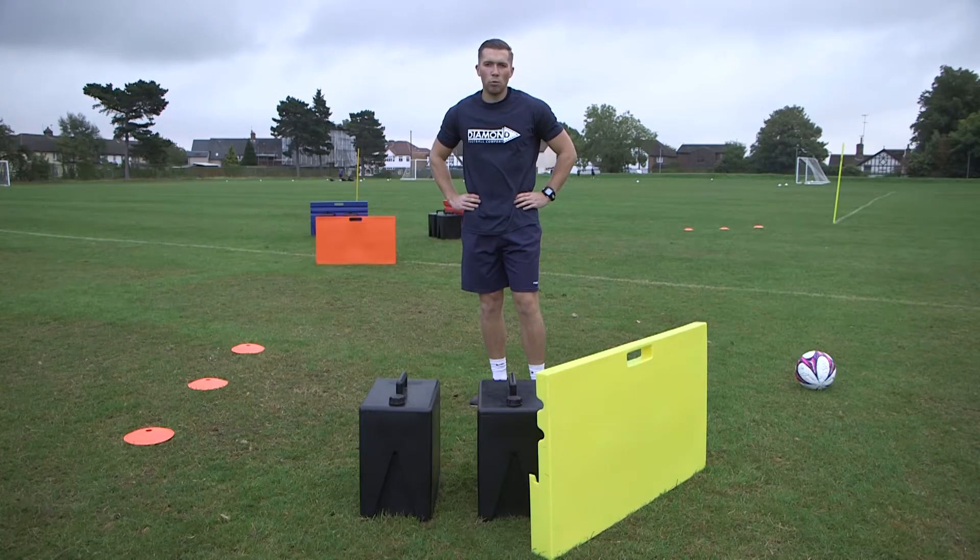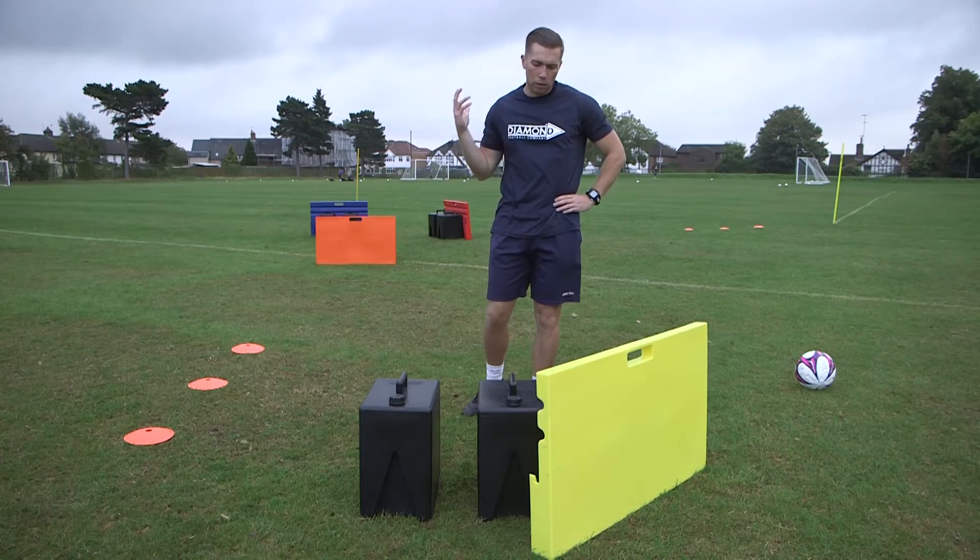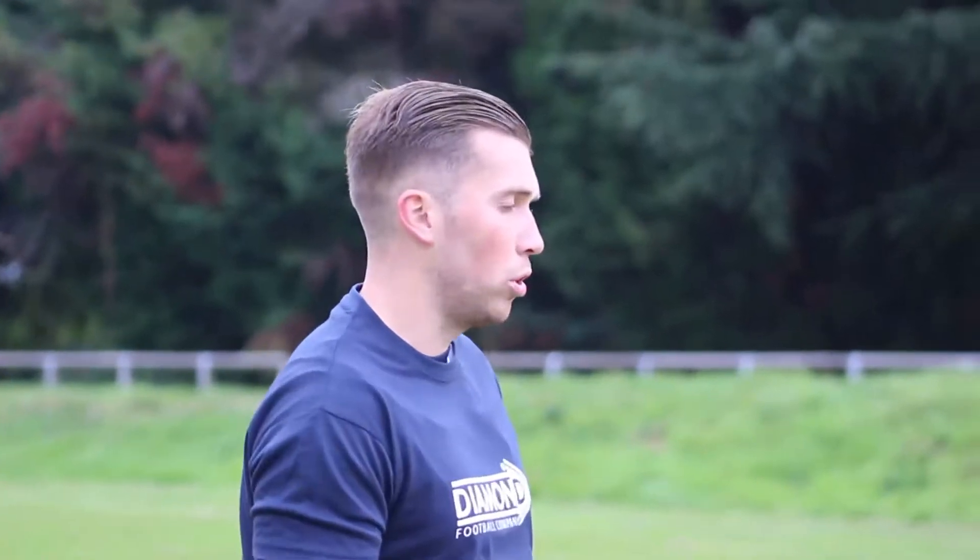Hi, this is APD. I'm Harry Watlin. We're delighted this morning to be joined by Diamond Football Company with their multi-bounce rebound ball. Today I'll be showing you some different variations of practices that this ball enables us to do.